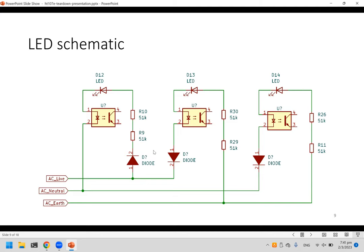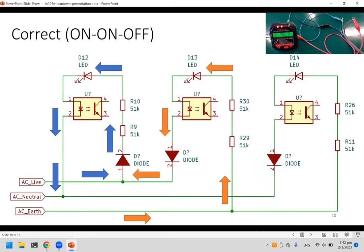Using the continuity mode of a multimeter, the circuit was traced out — painstaking work. A schematic was drawn in KiCad. Roughly, there are some diodes, resistors, LEDs, and an opto-isolator. The opto-isolator signal connects to the microcontroller so it can detect whether a particular light is energized or not.